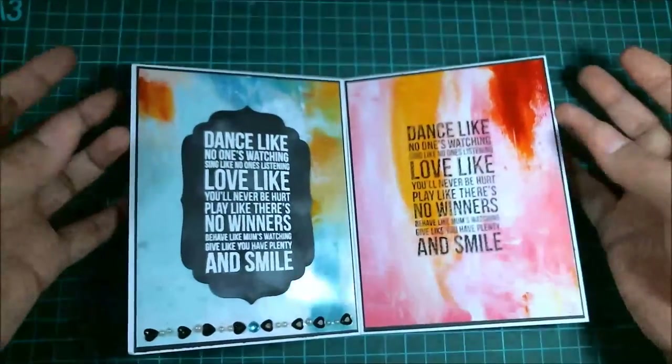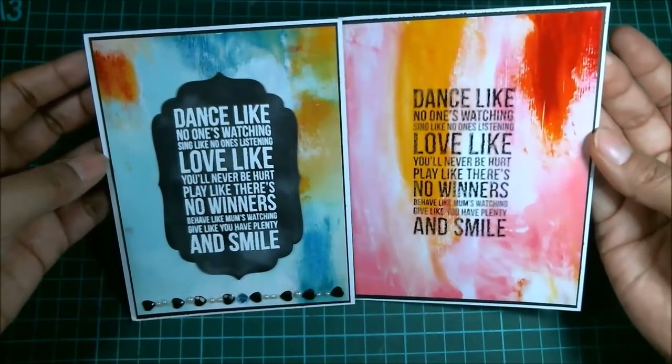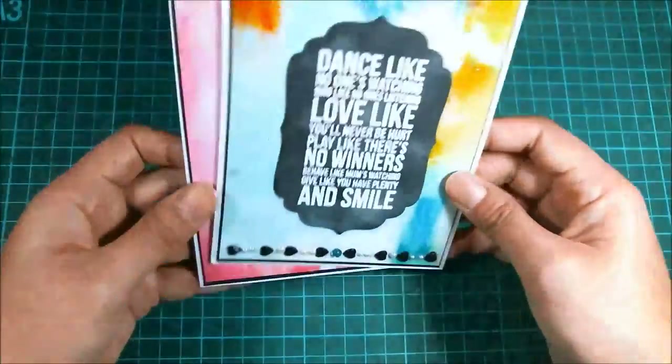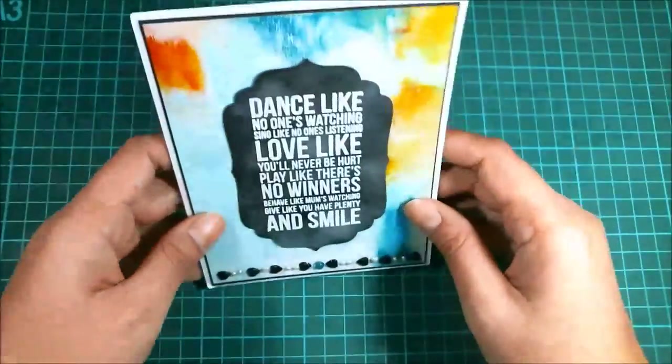So there you go — both of my faux mixed media cards. Let me know what you think, and if you like it, I think I'm going to make some more. Thank you so much for watching. Bye bye.